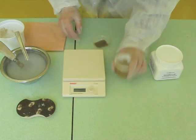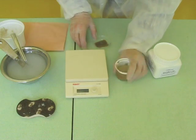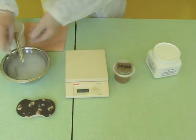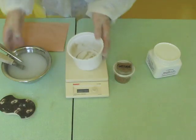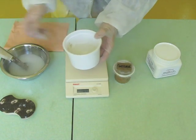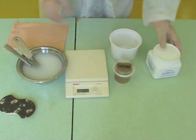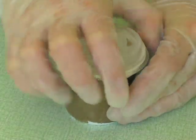Do not hesitate to use vibration to get rid of the bubbles. You can clean the equipment very easily with water as long as the mixture has not yet hardened. After 2 hours at 60 degrees C, note the condensation of water inside the lid.